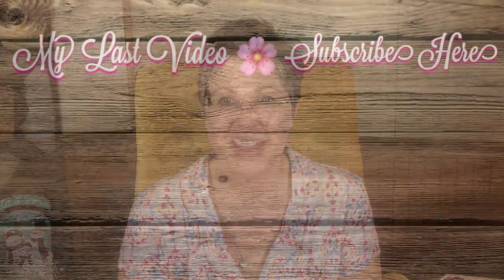I think that is everything I have showed you. That is all for my Dollar Tree haul today. Thank you so much for stopping by and spending some time with me, and I will see you in my next video. Bye.